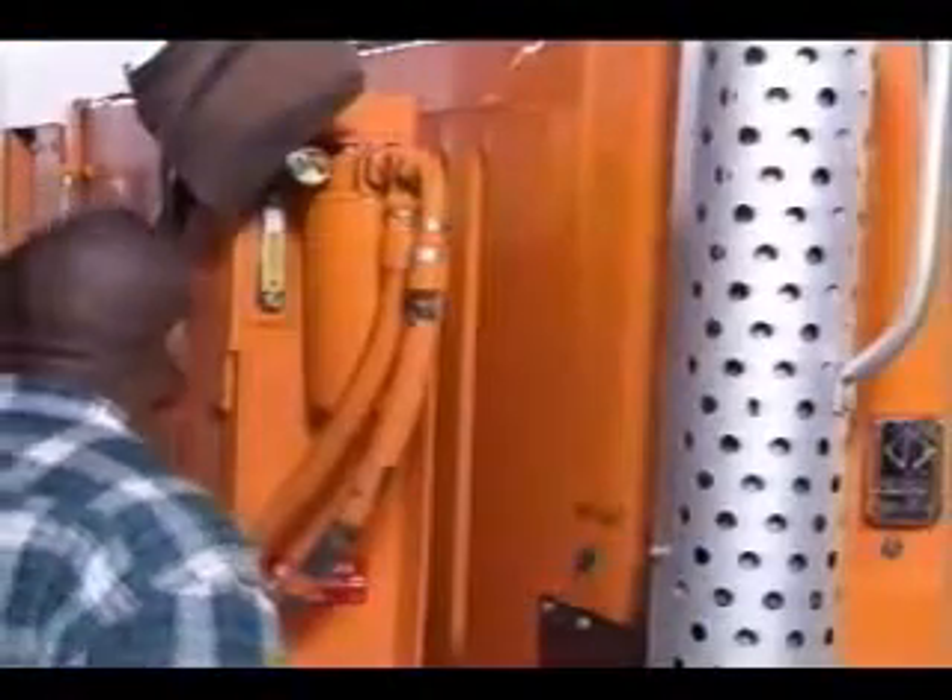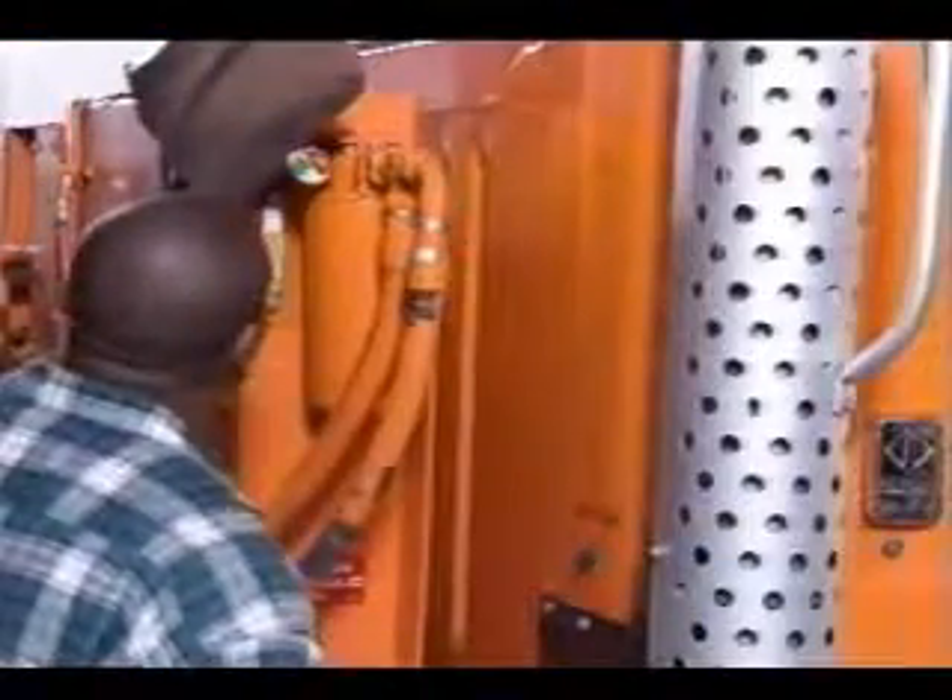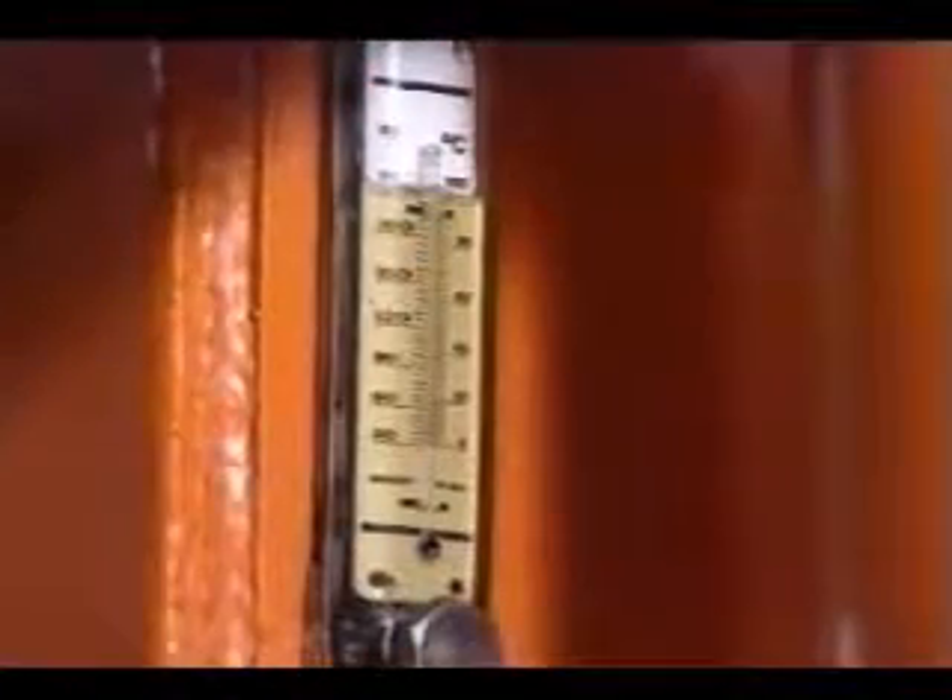Hydraulic fluid is clear to amber or possibly red in color. Behind the truck cab, check the hydraulic oil level with the sight gauge on the oil reservoir tank. The tank holds approximately 30 gallons of oil. If the sight gauge indicates you need to add a large amount of oil, make certain you tell the mechanic about it.